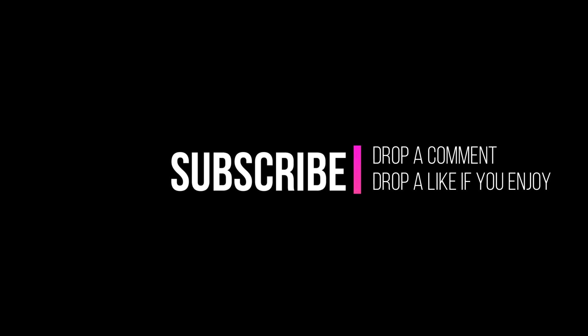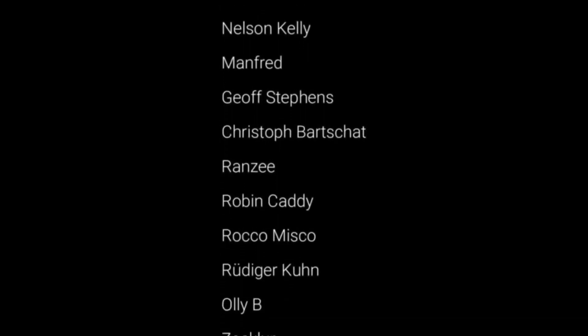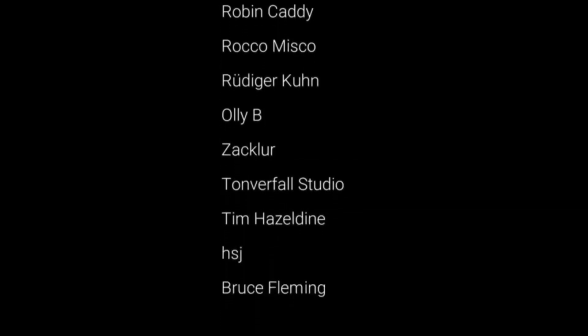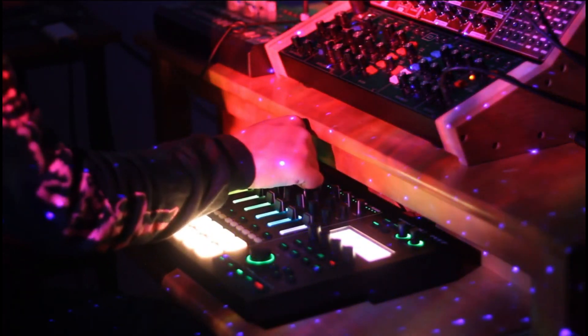Hey, what's up, this is Todd Smith and I'm back with another video. In this video I want to talk about Behringer and my experience with five years of Behringer synthesizers — well, really about four years and eight or nine months, but we're rounding up. I need to thank Behringer for making pieces that sound so great at such a great price tag.